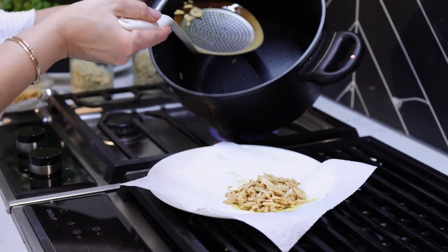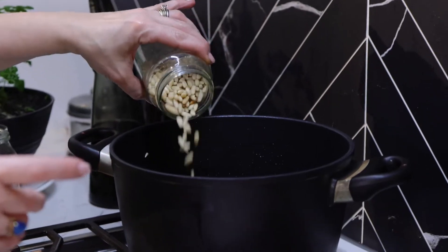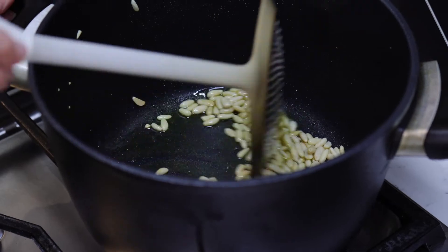Using the same oil, I'm going to add some pine nuts and fry those off exactly the same until they're nice and golden in color.